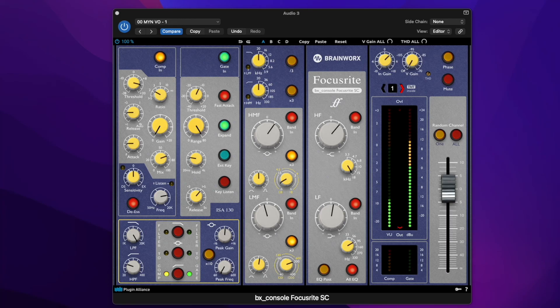The Focusrite console, based off of the legendary ISA-110 preamp designed by Rupert Neve for Sir George Martin himself. It's big and open, and has a lot of punch, so that makes it perfect for VO. So let's do the thing and get it set up.